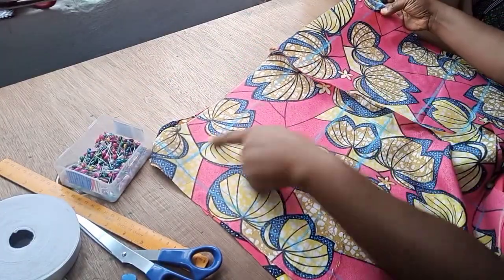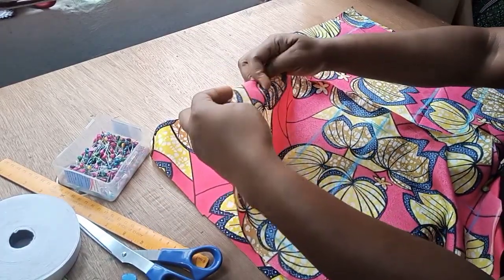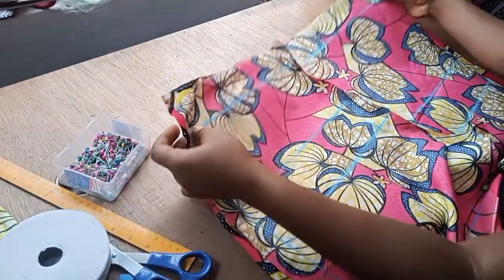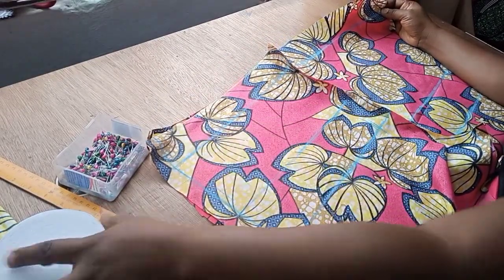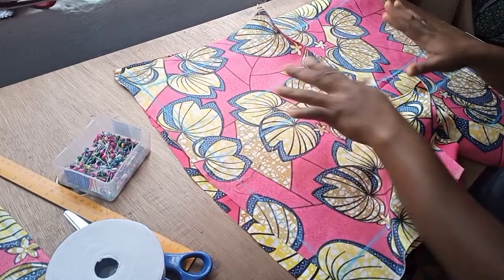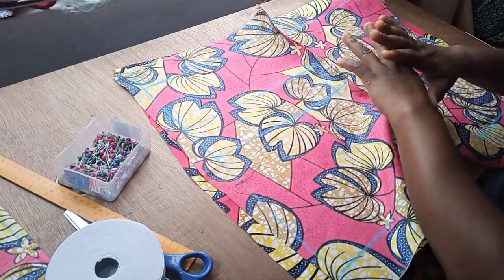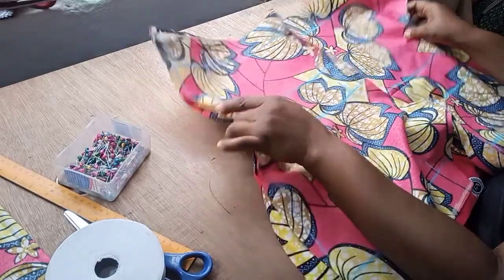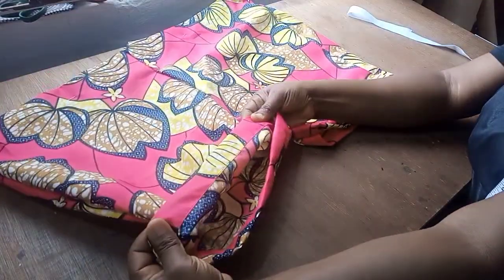The next and final step is to create the elastic casing. Fold half an inch, then fold again and sew. I'm using one-inch elastic. Once you create the elastic casing, leave about two points open to pass the elastic through — similar to the shorts video I made, just with a different length and crotch. Fill the elastic through and this short pant is ready to go.